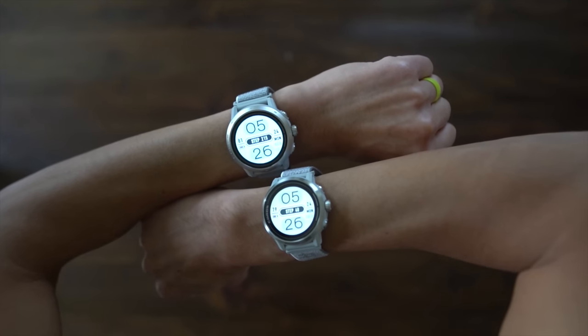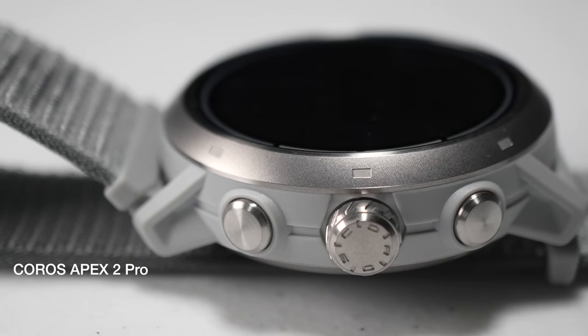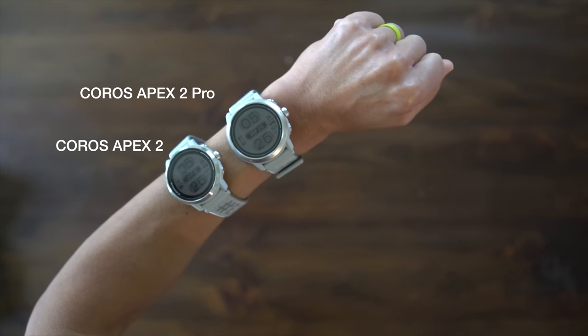I'm not the biggest guy out there and I have pretty small wrists, so I actually prefer the size and weight of the Apex 2 over the Apex 2 Pro. The Apex 2 Pro feels a little bit heavier, whereas the Apex 2 gets on my wrist, feels nice, and then kind of just disappears. I don't really notice the weight at all.